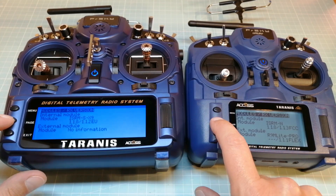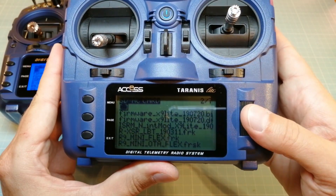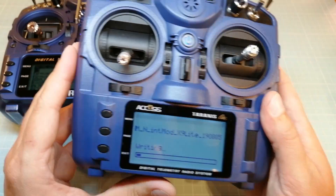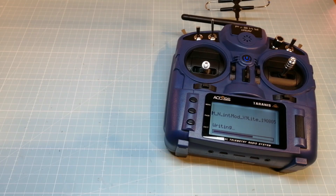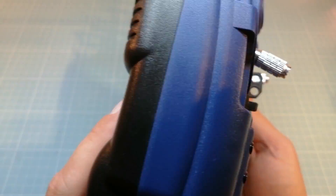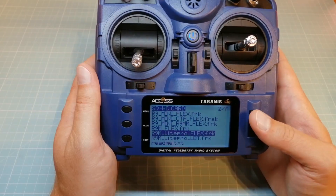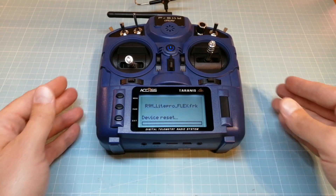Next we open the firmware folder of the SD card content to flash the internal and external modules. First I am selecting the firmware of the internal module of the X9 Lite and select 'Flash internal module'. Next I show you how to flash the external R9M Lite Pro module — choose the corresponding firmware file and select 'Flash external module'. All the steps work the same way with the Taranis X9D Plus 2019. For example I am also flashing the external R9M module of my X9D Plus 2019.